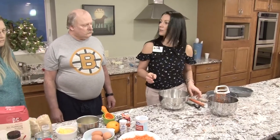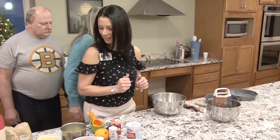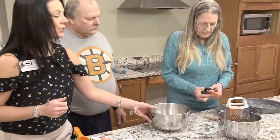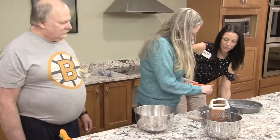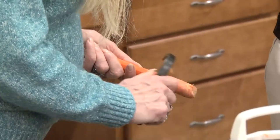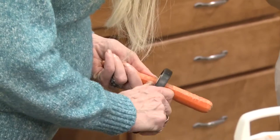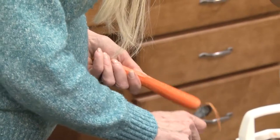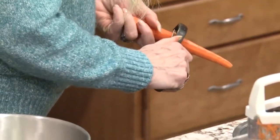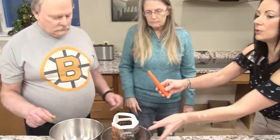The next thing I like to do is peel the carrots, and Susan's going to show us how you do that with a potato peeler. Go ahead, Susan. You can do it right into the trash. You just want to take off the outside layer of the carrots because it's tough, and being cake you don't want tough pieces of carrot in your carrot cake. You want to make sure you cut the ends off too, and Rick is going to show us how we shredded those beautiful carrots perfectly.